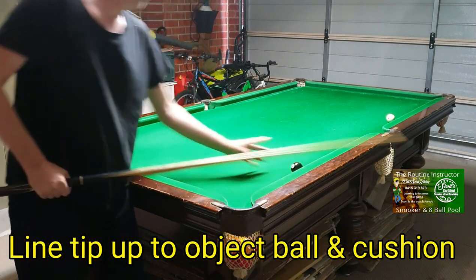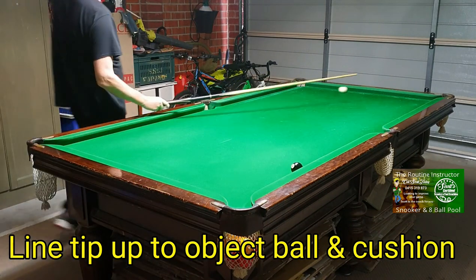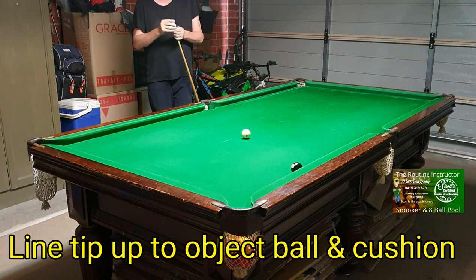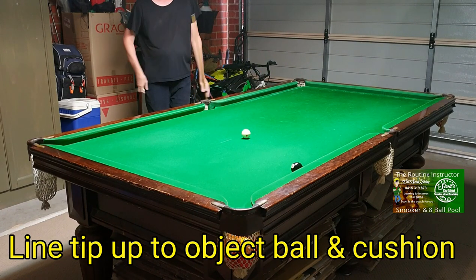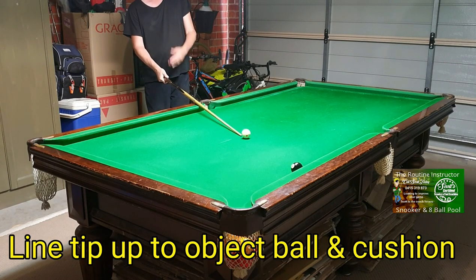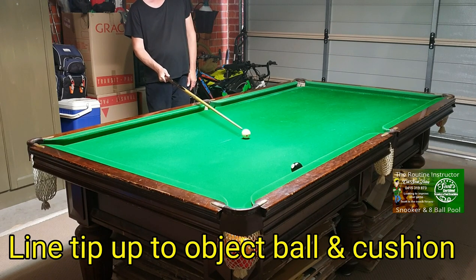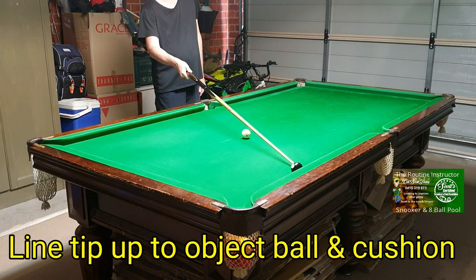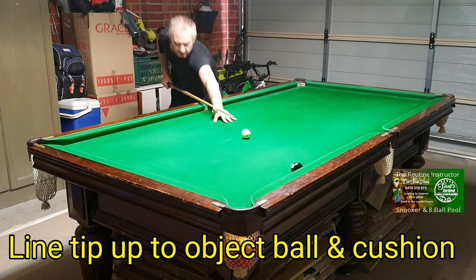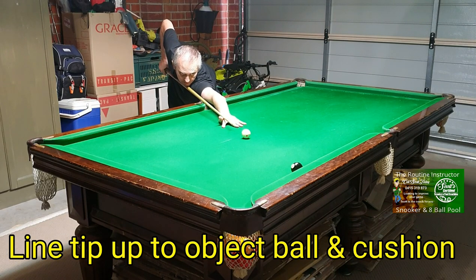This works from pretty much anywhere. Black on the cushion, taking it on the other way — same thing, now playing on the right-hand side. Pick your line of shot, line your tip up for how much side you want on the cue ball, but imagine your tip going straight through to the contact point on the object ball and the cushion at the same time. Line my tip up — that's my line of shot — down to the shot, line up tip to object ball and cushion.